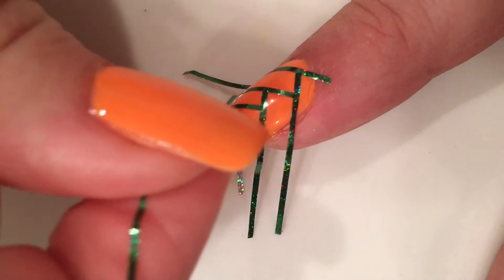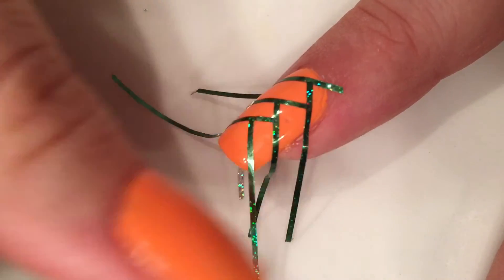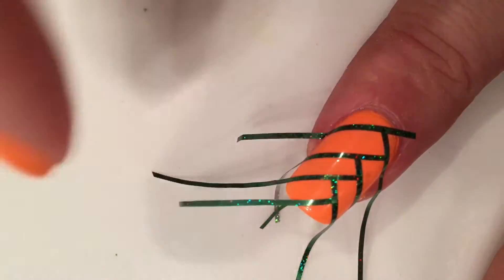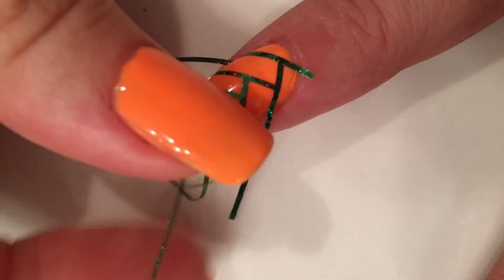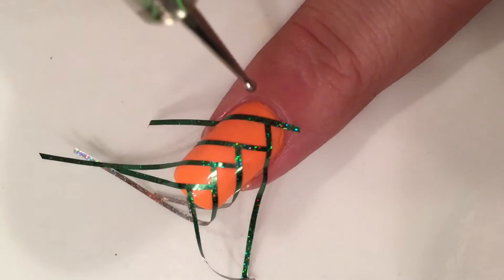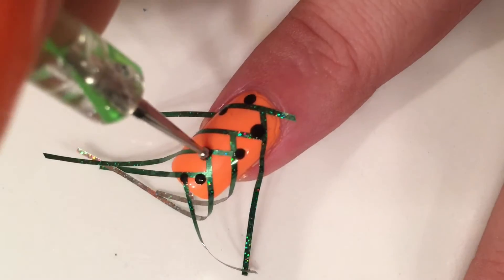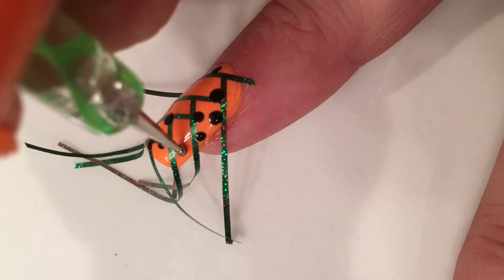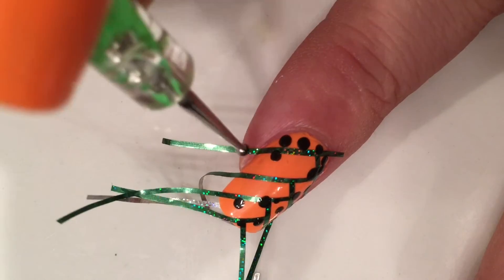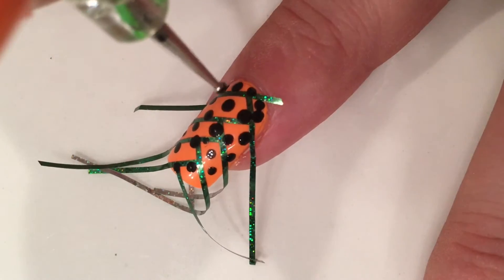It's okay if the sizes are different, that's just fine. You can see on my other hand I broke my nail. Now we're done with the tape. I'm going to take a dotting tool, dip it in black polish, and just dot some dots randomly in places. They don't have to be the same size — they can be small, big, whatever.